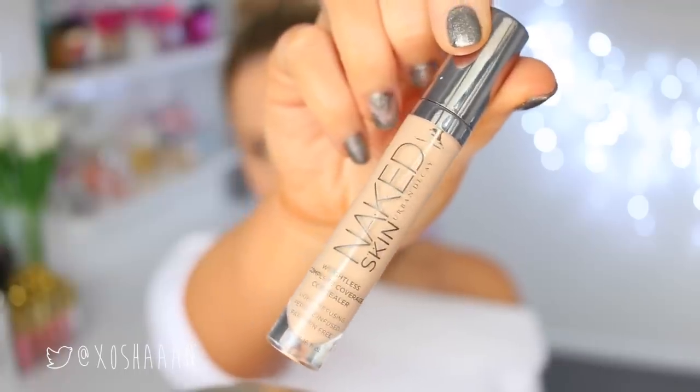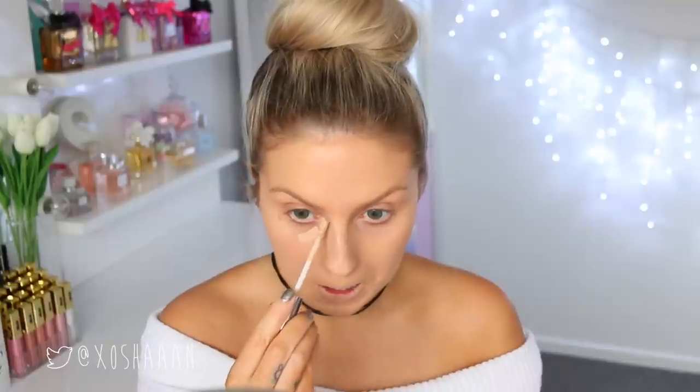Next, I am taking a concealer that is a shade or two lighter than my foundation, and I'm applying that in a triangular shape underneath my eyes, and I'm going to blend that in using a little foundation brush.